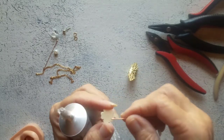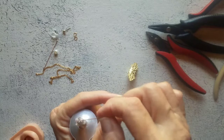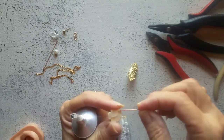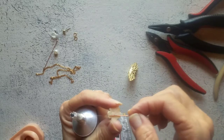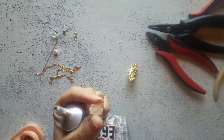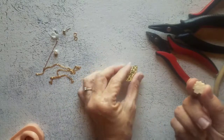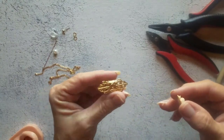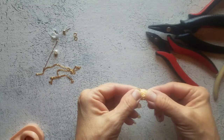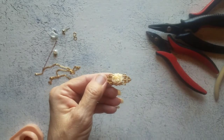Now we're just going to take some of this E6000 and put it on the back of our cabochon. I'm just using another head pin — use a piece of wire or whatever you want to get the glue on there. You don't really need a ton of it. I don't think the center is very attractive, so I'm going to glue this little floral cabochon right in the center of our ear cuff. Now we have to wait for this to dry.